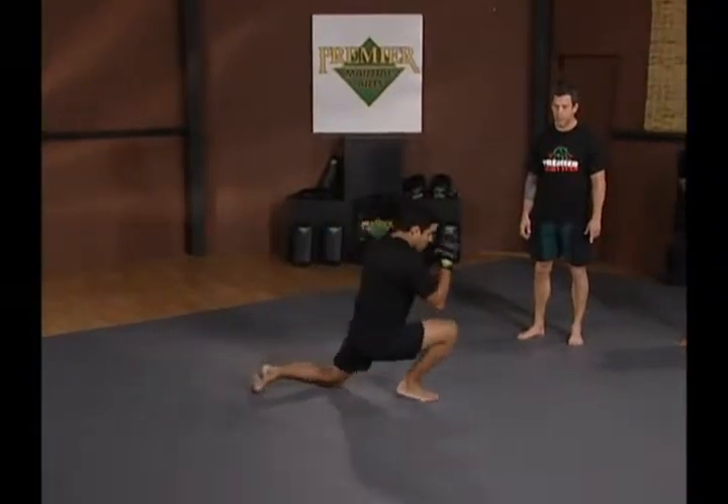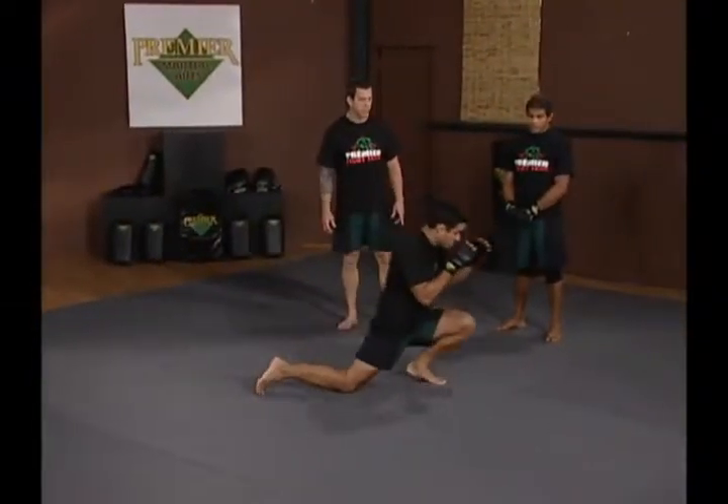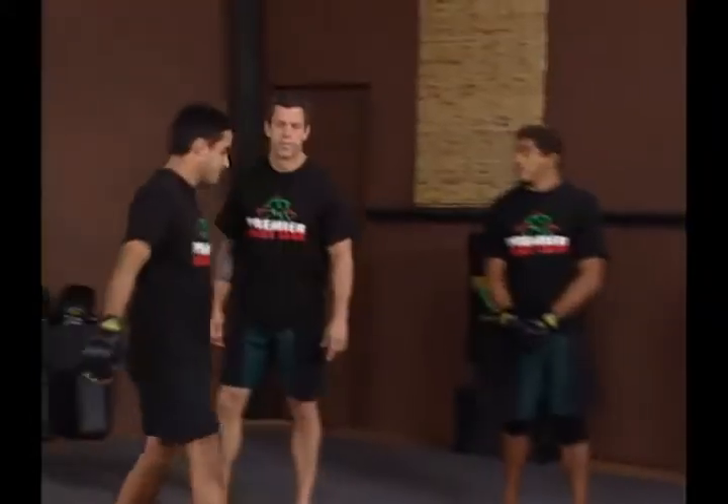Penetration step, drag through. Penetration step, penetration step. Duck walks for your takedowns.